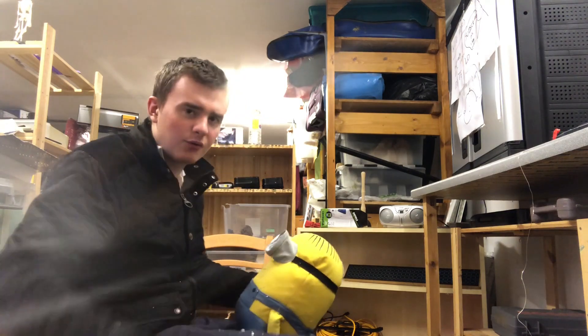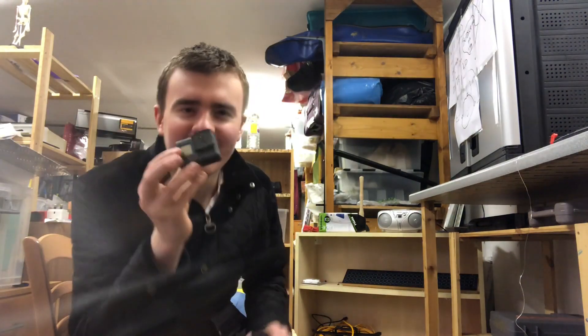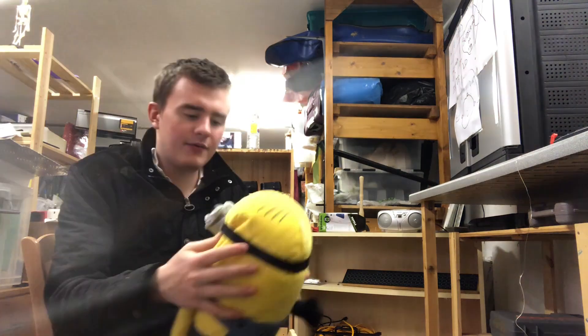Mission accomplished. So now what I'm gonna do is get a webcam — I don't have a webcam, but I do have a GoPro. So what I'm gonna do is just go in there like that. There we go.